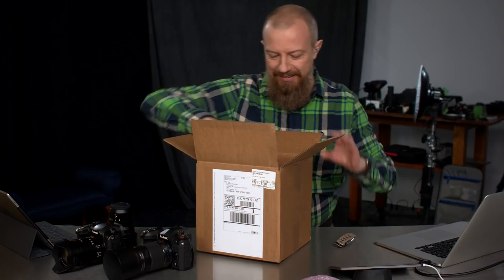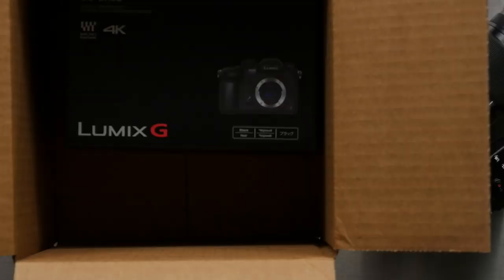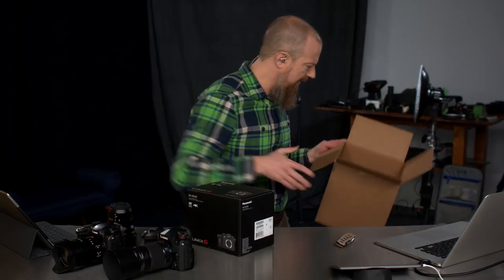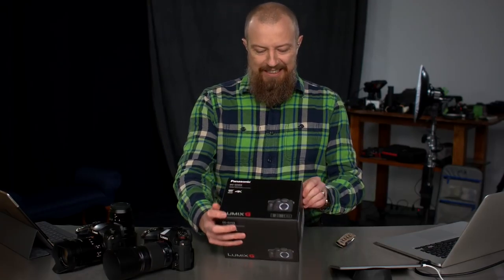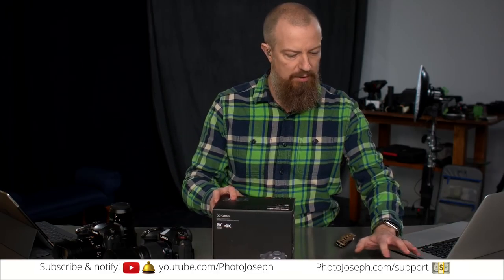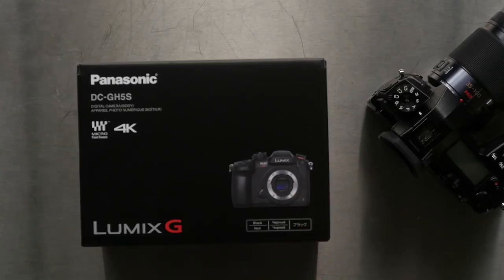It's a real box! All right, who wants to see in the box? Let's go for the overhead shot. It says 'Lumix G' on it. Somewhere else is going to see GH5S — there it is, right there. Let's do the overhead. Look at that, there it is: GH5S. Let's focus this camera — that's better.